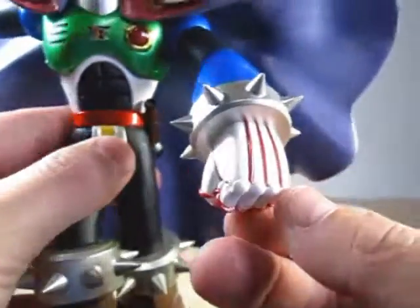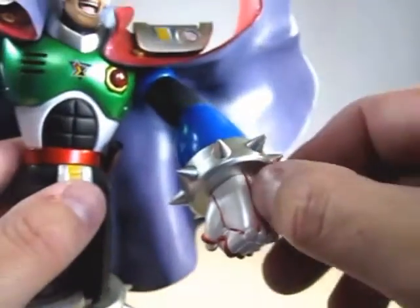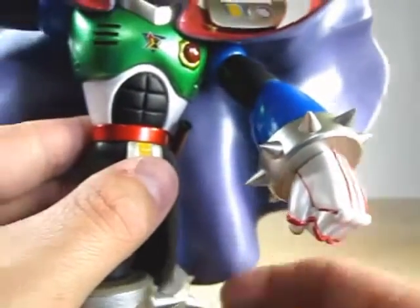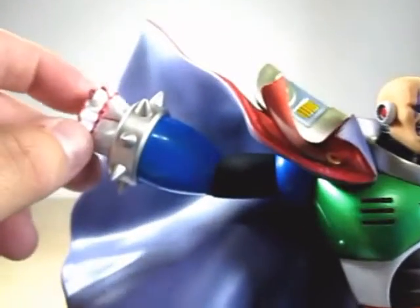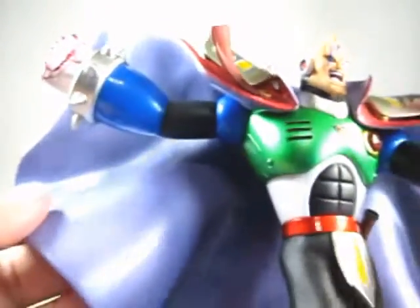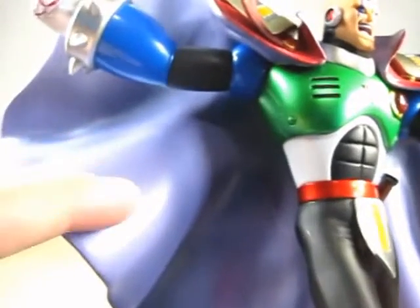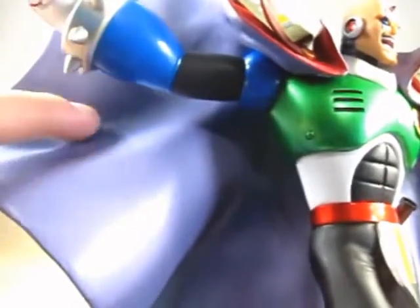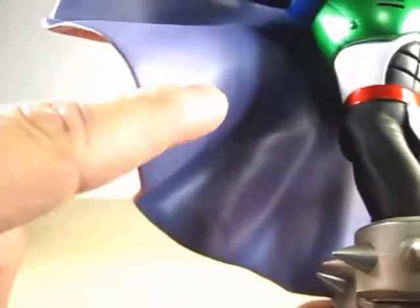On the hands you can see he's got red lining with white. Here's the other hand with one up in the air. Inside the cape he's got a mixture of black and a little bit of light purple — really nicely done.